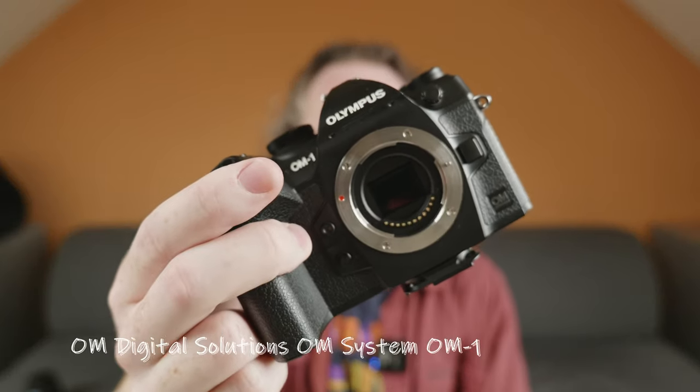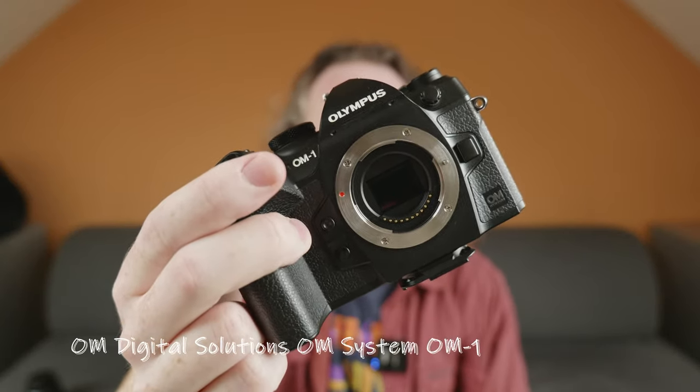Welcome to this brief six-month review of the OM Digital Solutions OM System OM-1 — branded Olympus still. It totally makes sense; it's a very catchy name. I've had the OM-1 for pretty much exactly six months now and overall I like it. You can stop watching there if that's all you cared about, but I'm going to go into some of the issues and some of the things I like about the camera, in case you're still waiting for your pre-order or if you're curious about buying it.